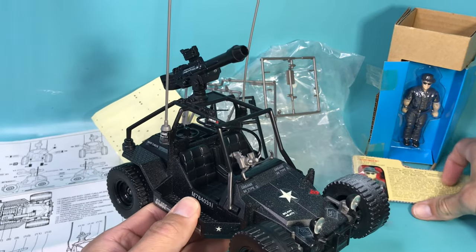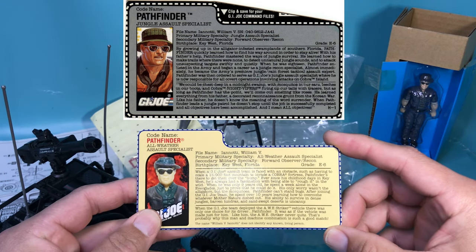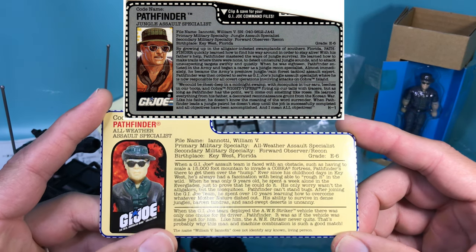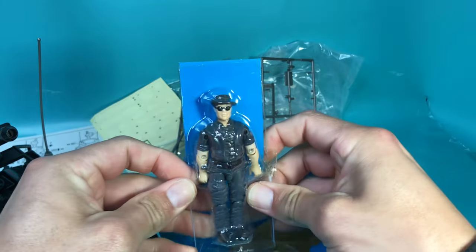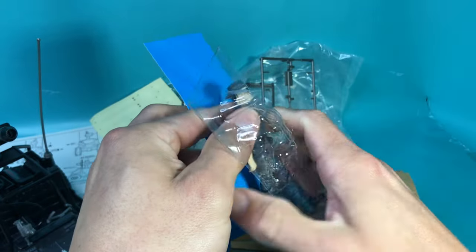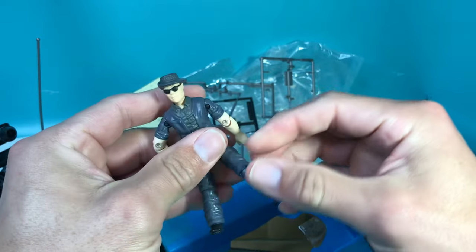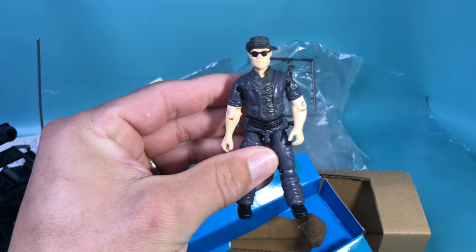Now let's check out Pathfinder's file card. The original file card — primary military specialties. The name's the same, birthplace is the same, but the rest is completely different, including that picture. Now let's get Pathfinder out of there. The O-ring is nice and intact — 22 years have not degraded it. He feels great. Let's smell it. Smells alright.